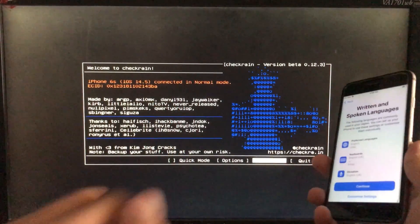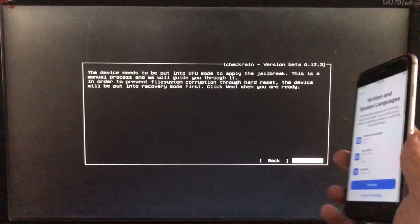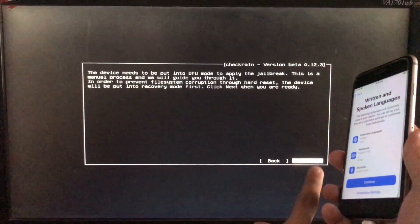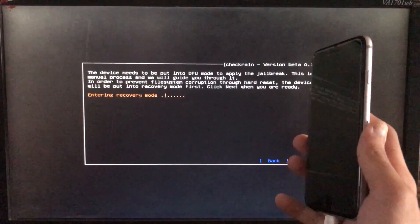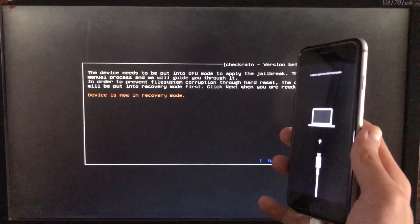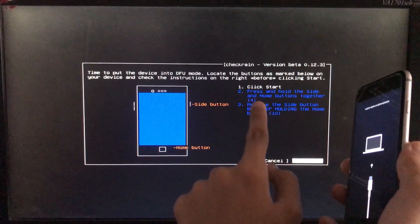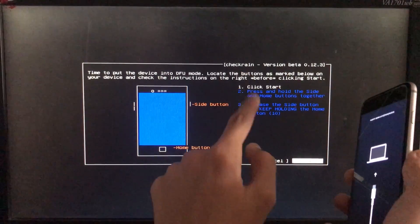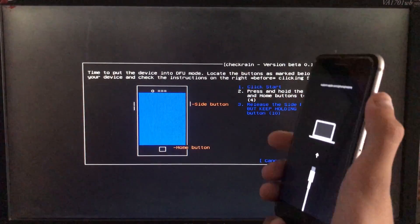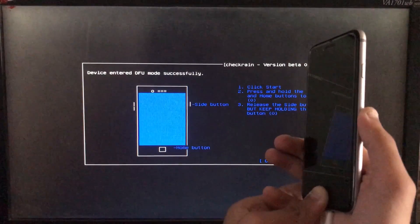I'm going to click on Start right here. Now we have to click on Next. The iPhone is entering into recovery mode. When we click on Start, it is going to instruct us to put our phone into DFU mode according to our device. So let's put it into DFU mode.